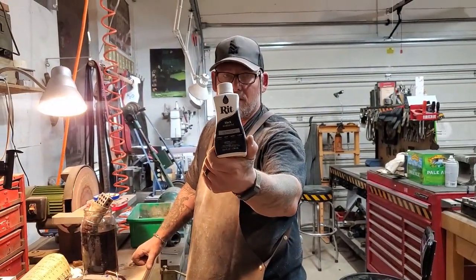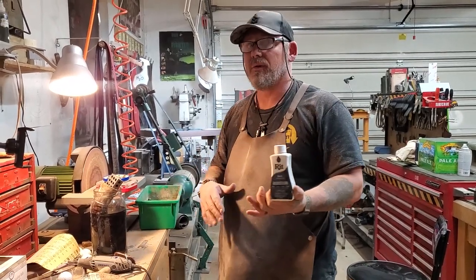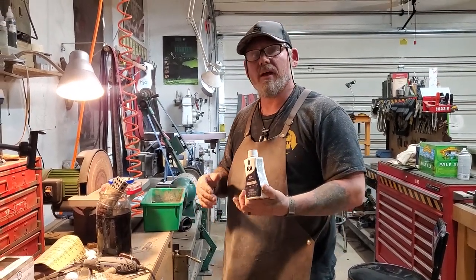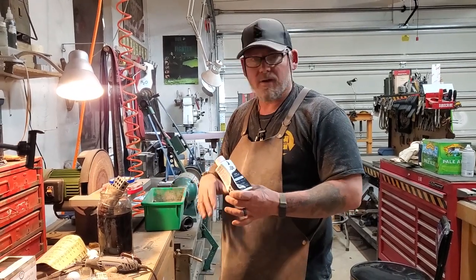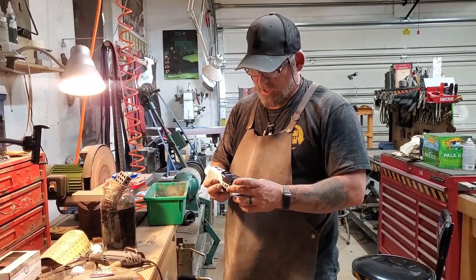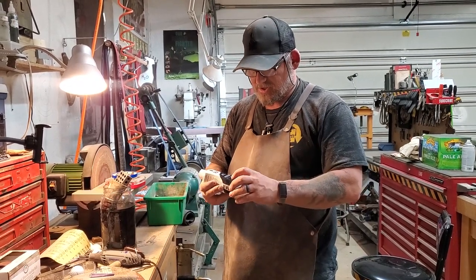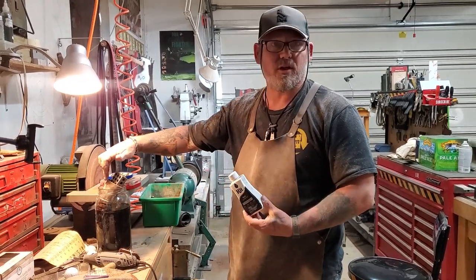That's why I'm using black dye. If I have a white horn or a really light colored one, I can use other dyes — like blue or green or red — which really looks kind of cool when it soaks in. But on a black horn I just add a little black dye to make it that much more rich before I do the polishing through the various different stages.